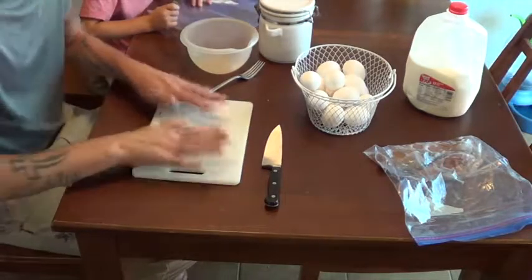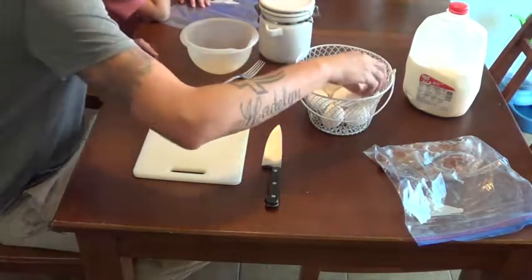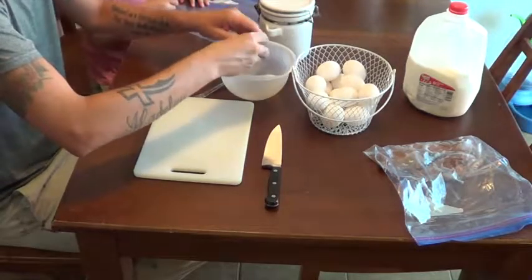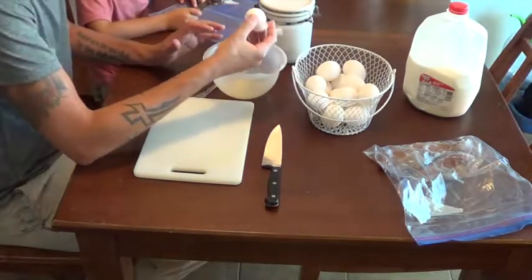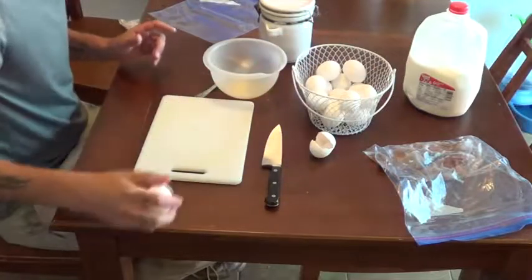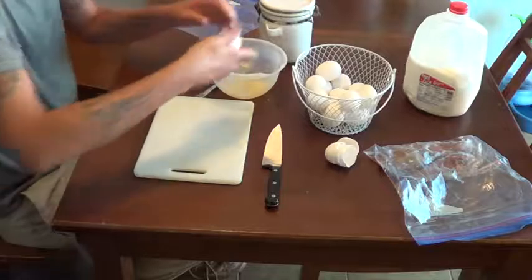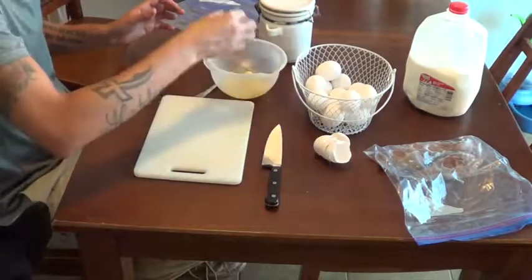I have Bryce sitting here as my helper. You can see his arms, you can see my hands right here. First things first — these eggs here are going to be for the egg wash part of this.